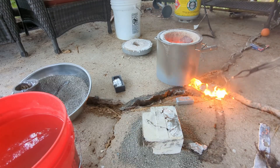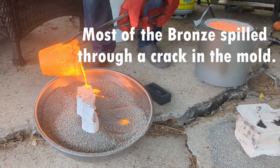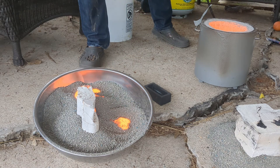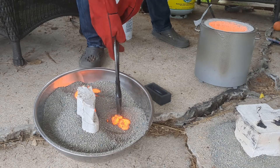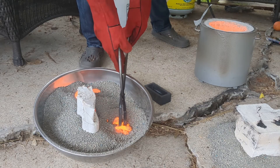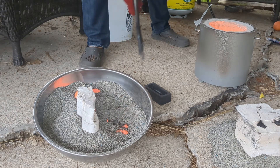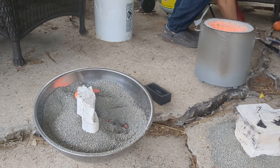My kid is watching and telling me that's a bad idea. We're running low on bronze during the pour, so I'm getting some nuggets of bronze to put back in and trying one more time to fill in the mold.